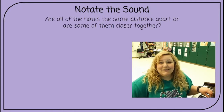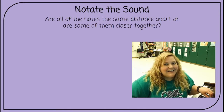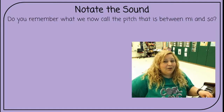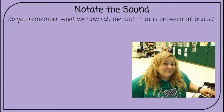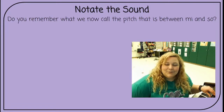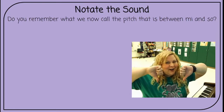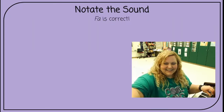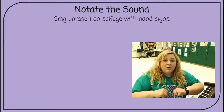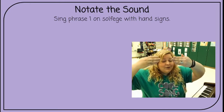Are all of the notes the same distance apart, or are some of them closer together? Yeah, some of them are closer together. Do you remember what we now call the pitch that's between mi and so? Congratulations if you remembered fa from last week. What's the hand sign for fa? That's the hand sign for fa. Sing phrase one on solfège with hand signs. Ready, sing. Do, re, mi, fa, so, so.